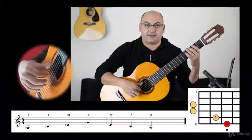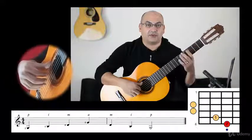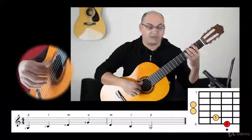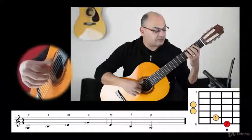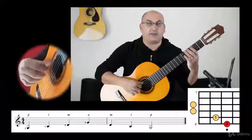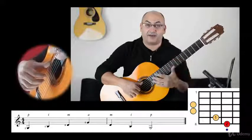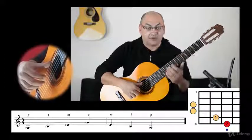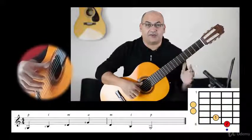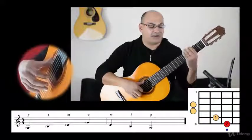We are taking things rather slow and easy. Maybe in the next course I will introduce the two-octave arpeggio — it will be something like this. And the three-octave arpeggio will cover the entire fretboard from here to here. So let's stay with the one-octave arpeggio for now, and then we'll see what's going to happen.